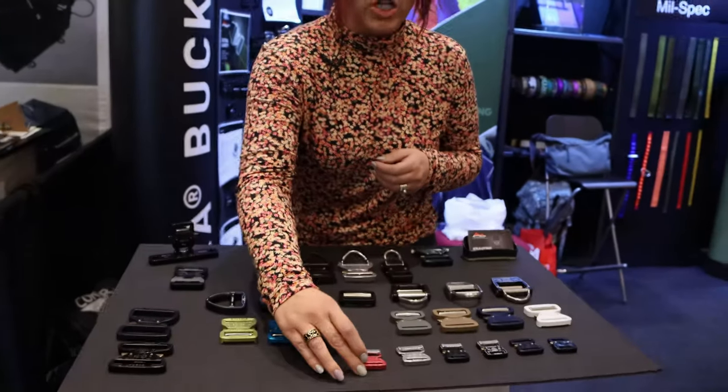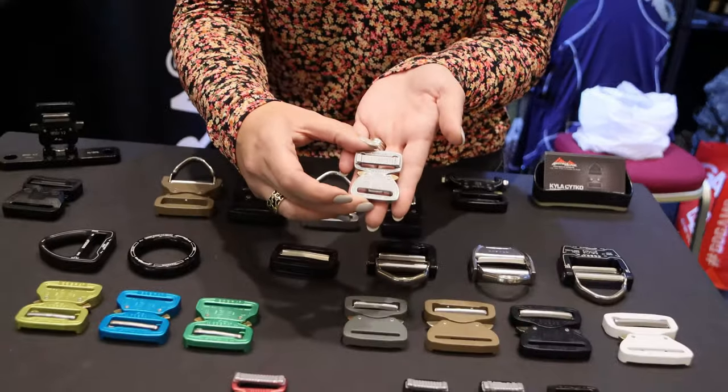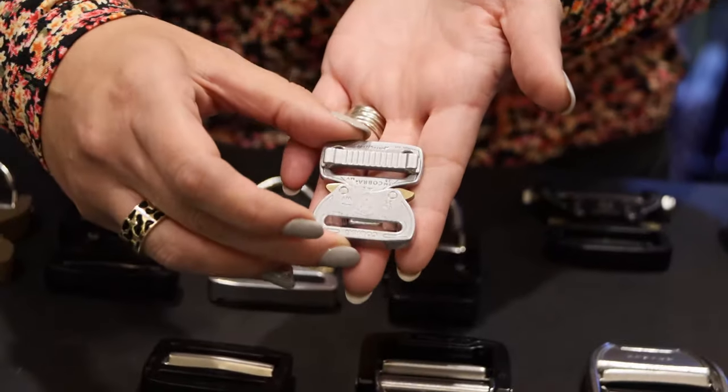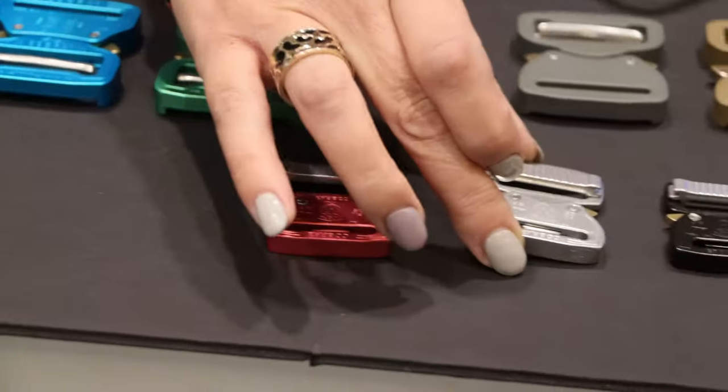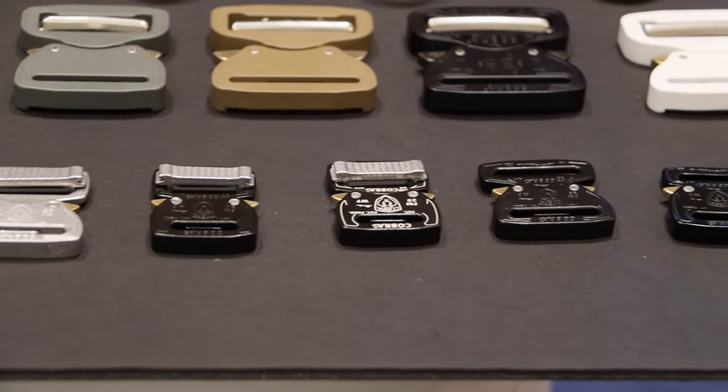We can do single adjust, dual adjust, or fixed version. We have polished, KTL black, and a raspberry finish available. These are great for anything smaller — a canvas bag, messenger bag.